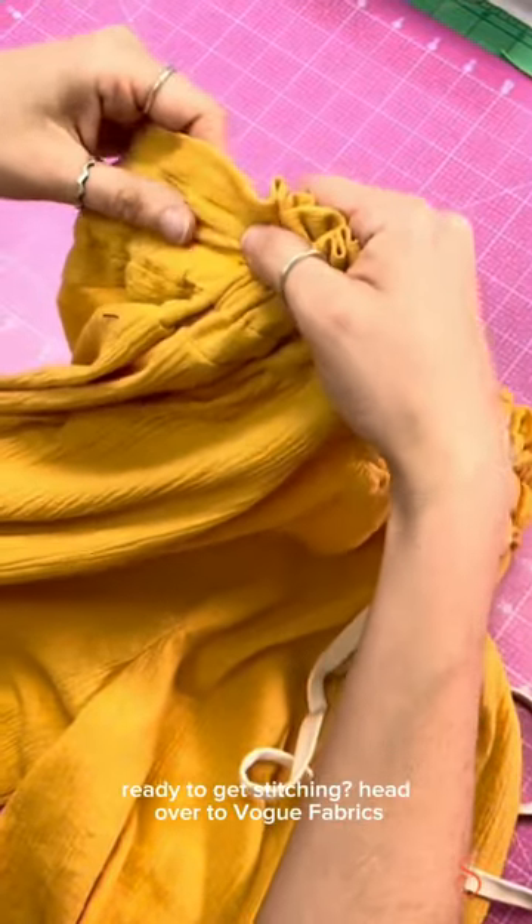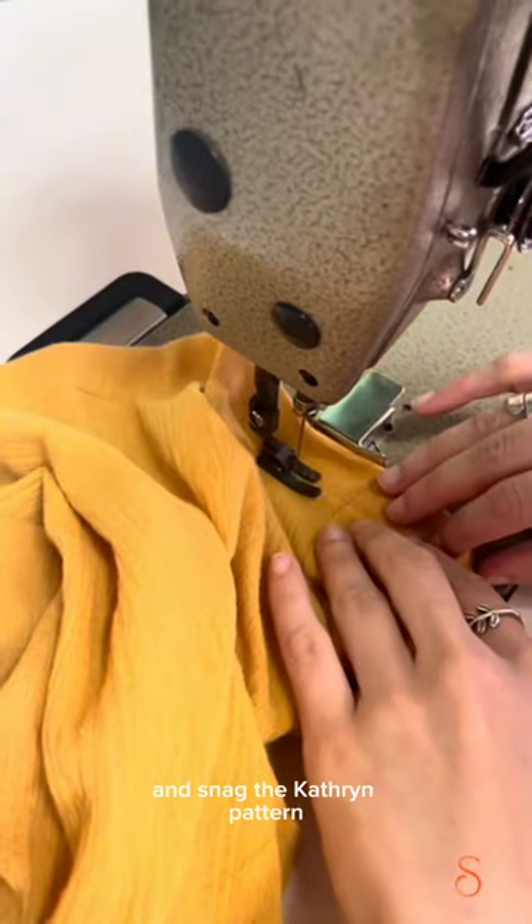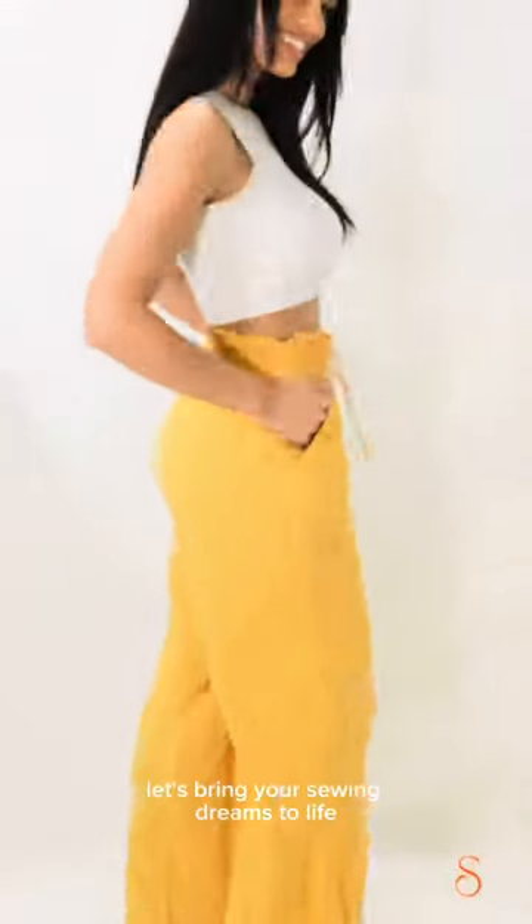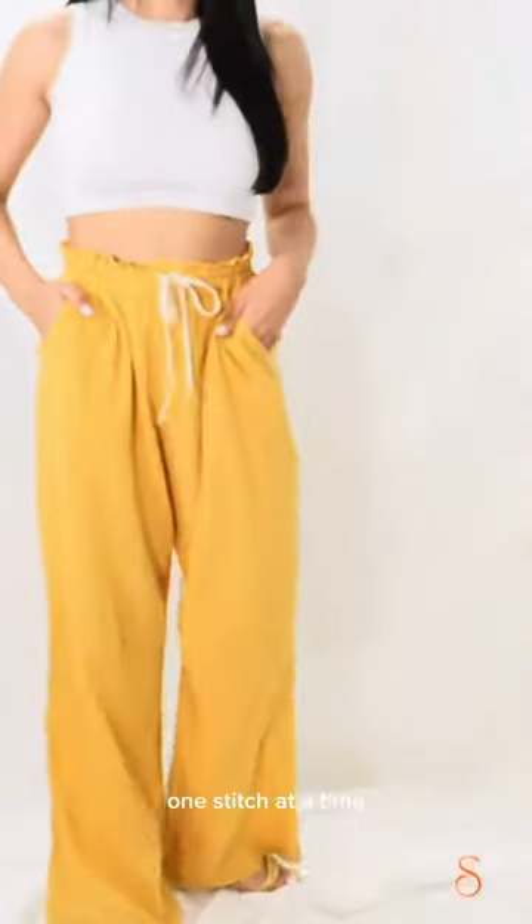Ready to get stitching? Head over to Vogue Fabrics and snag the Catherine pattern, along with other fantastic designs from Sirena Patterns. Let's bring your sewing dreams to life, one stitch at a time.